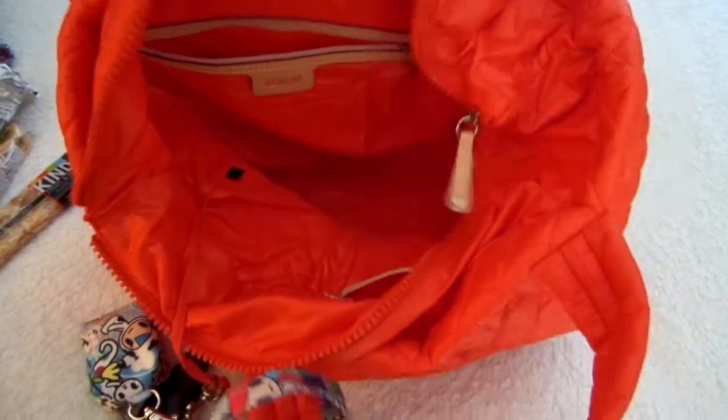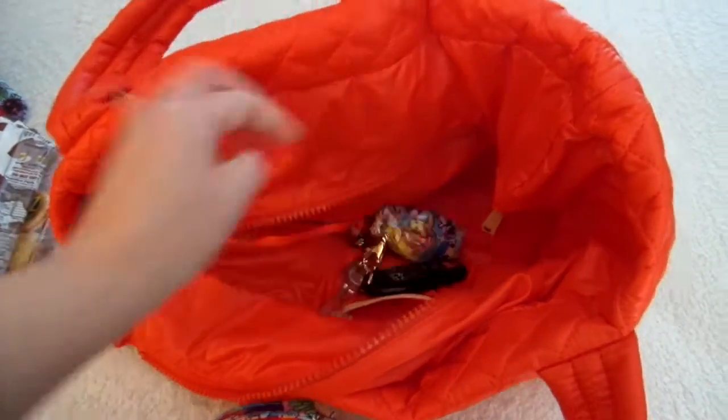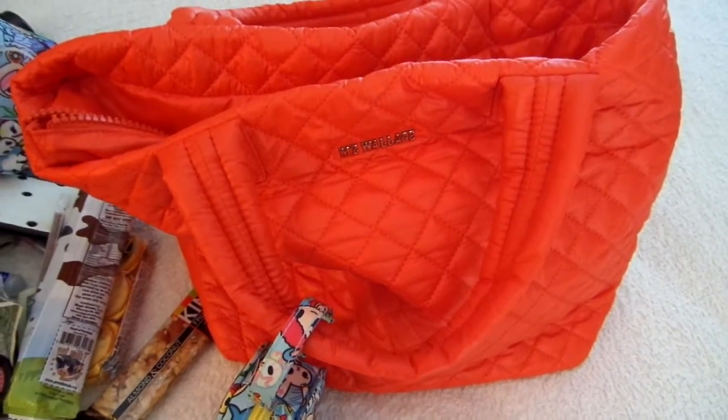I'll give you a quick view of the inside of the bag with nothing in it - it's just one big open tote that's super soft and squishy and comfortable. So it is definitely one of my go-to's for the summer. Hope you guys enjoyed that review. If you have any questions or comments feel free to leave them below and I'll talk to you soon.